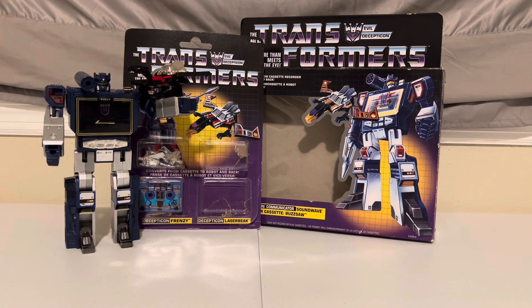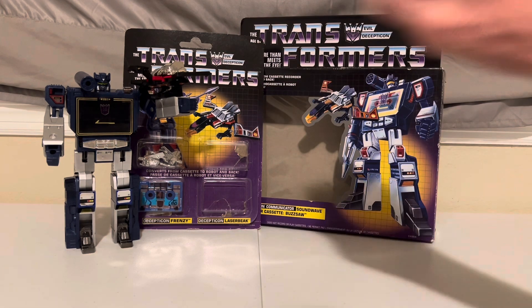Hey Transformers fans, Adam here with the Dust of Sun Transforming fun to brighten up your day. We're going to transform G1 Laserbeak here from condor to cassette and back. Here we go.